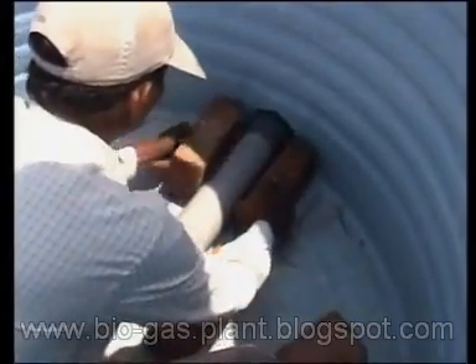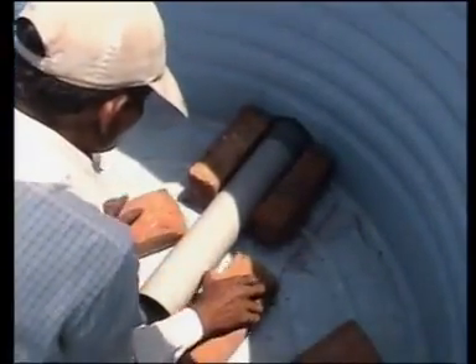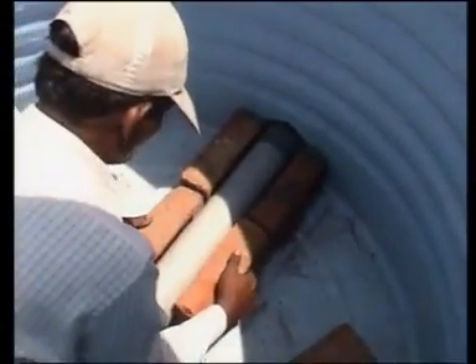Mix epoxy resin and hardener and apply this mixture to all the joints wherever a pipe is fitted to the tank. Place bricks inside the fermenter tank to create a support for the gas holder cap to rest on.